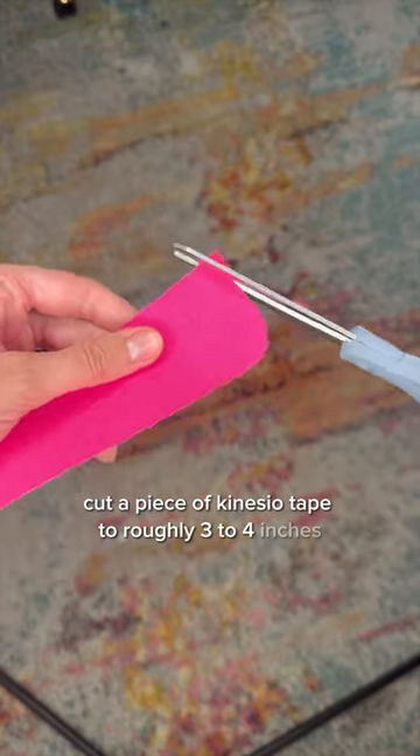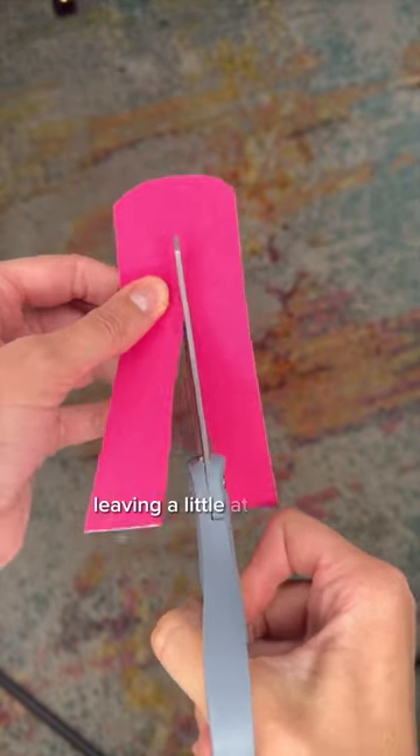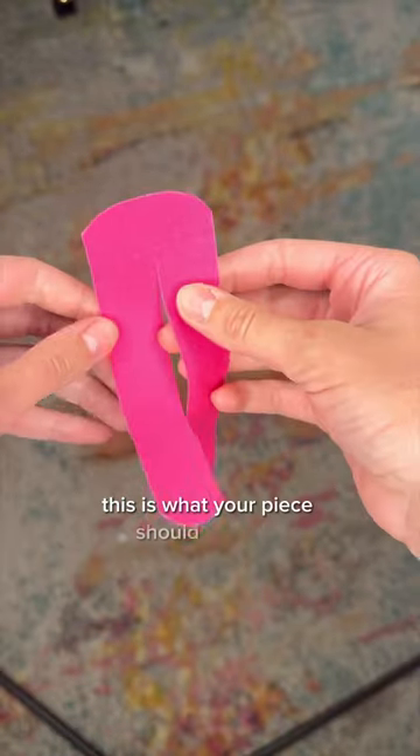Cut a piece of kinesio tape to roughly three to four inches and round one edge. At the non-rounded end, make a vertical cut leaving a little at the top intact. Now you're going to round your tails. This is what your piece should look like.